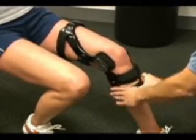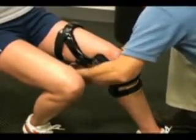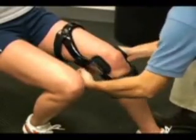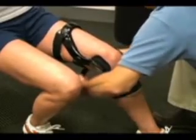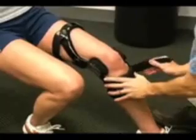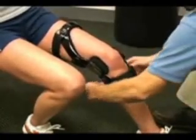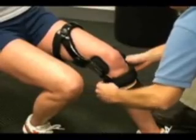They need to follow the same sequence of strapping used initially to apply the brace. So first, make sure the calf cuff is secure, then secure the thigh cuff. Now retighten the posterior thigh strap, drawing the hinge back. Then retighten the anterior calf strap, being careful not to bring the center of the hinge beyond midline. Re-secure the posterior calf strap.